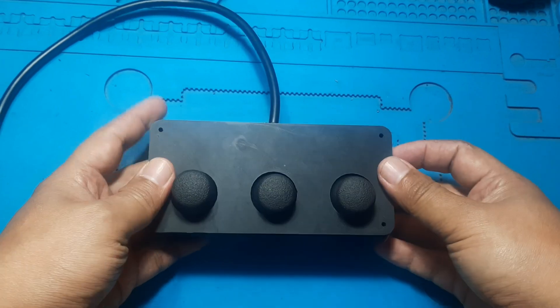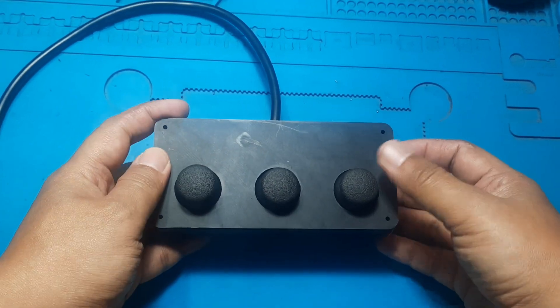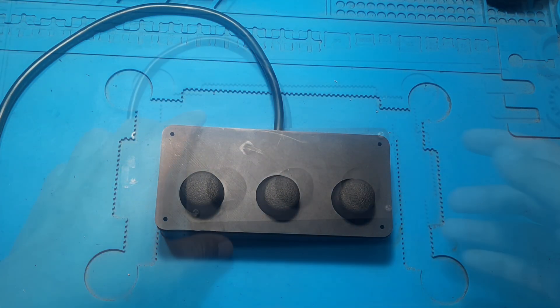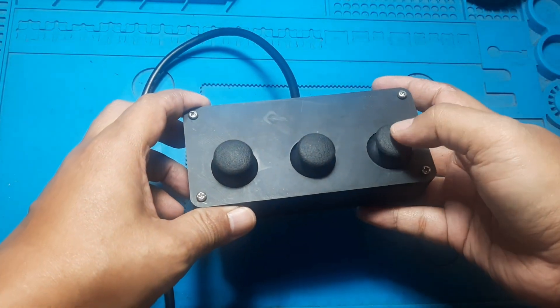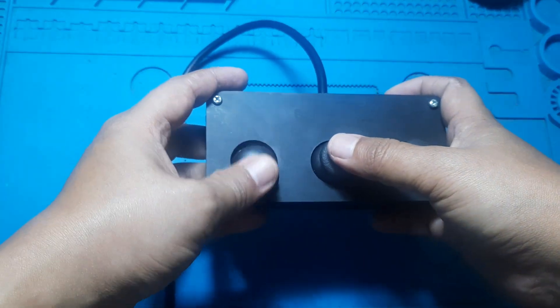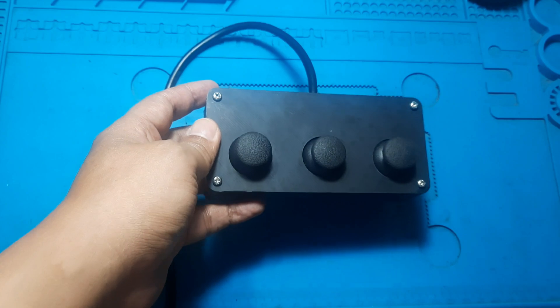For the joystick cases, I used custom 3D printed parts to keep everything neat and organized. You can download the joystick case design — the link is in the video description. To connect the joysticks to the Arduino, I used eight core cables, which helps reduce cable clutter and makes wiring much easier.